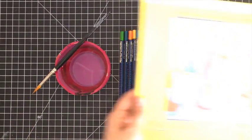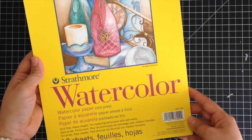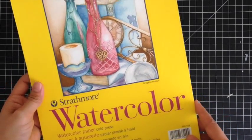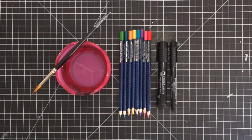For my card base I'll be using the Strathmore watercolor paper. I just picked it up at Michaels — it was buy one get one free. It's a 140 pound watercolor paper. I love it because one side is more textured than the other, so one side is perfect for stamping.